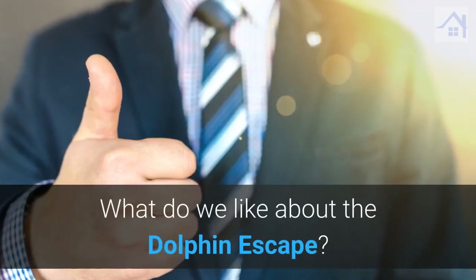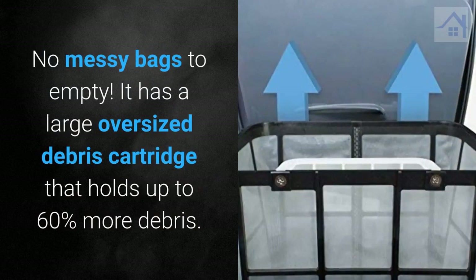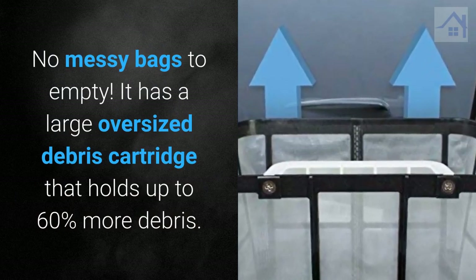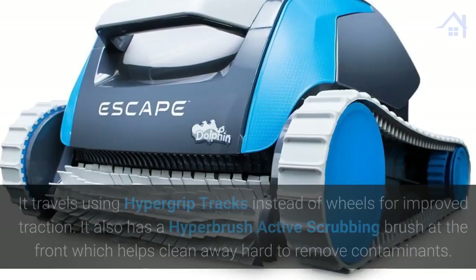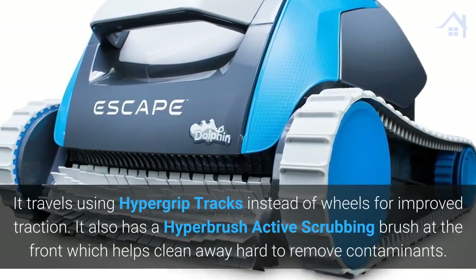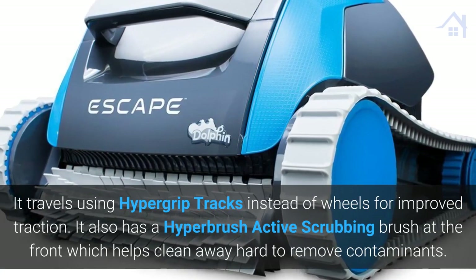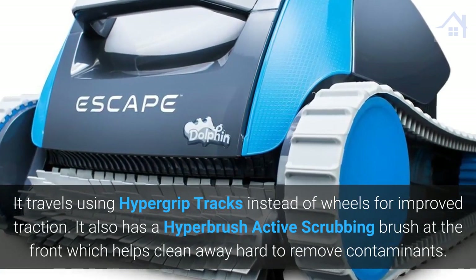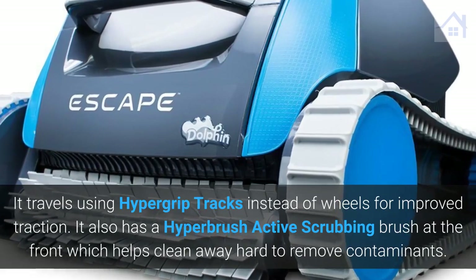What do we like about the Dolphin Escape? No messy bags to empty. It has a large oversized debris cartridge that holds up to 60% more debris. It travels using hypergrip tracks instead of wheels for improved traction. It also has a hyperbrush active scrubbing brush at the front which helps clean away hard to remove contaminants.